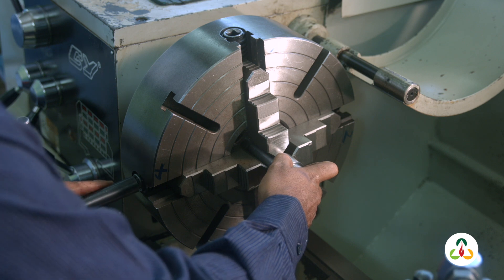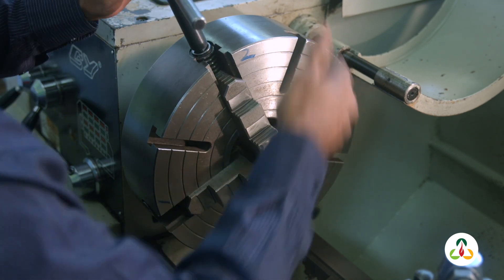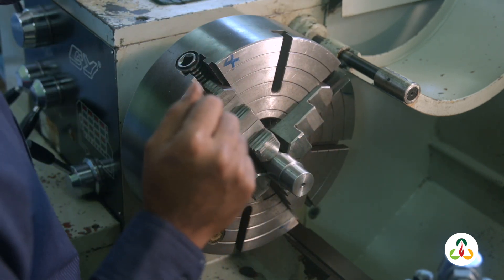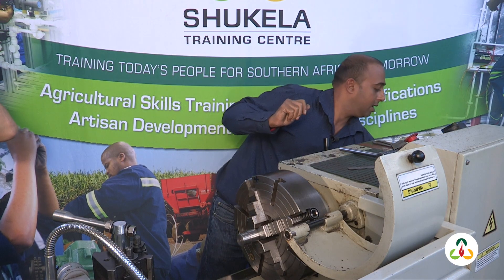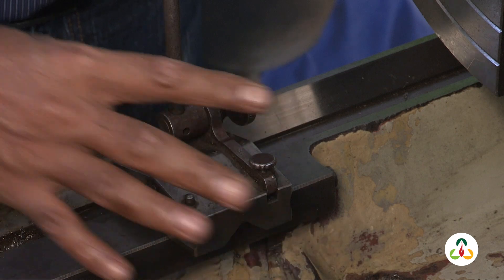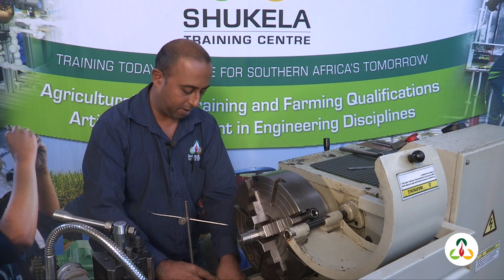The workpiece just slots in. Tighten our jaws. Let's get our surface gauge — remember this name: surface gauge. Flat, nice and level on a flat surface, preferably the bed.